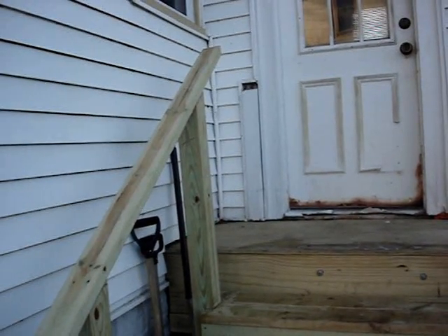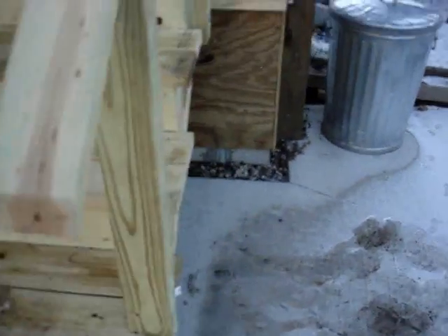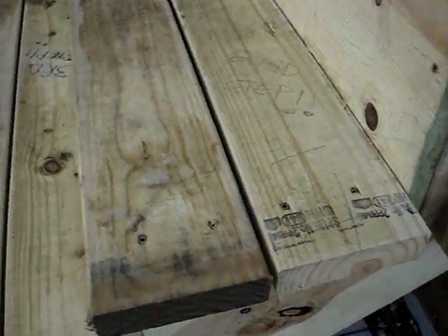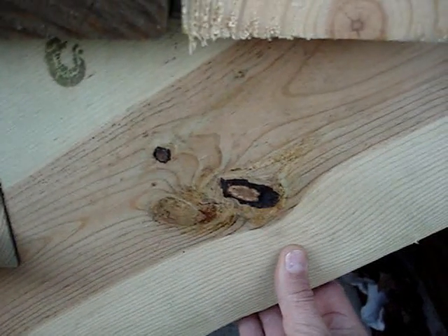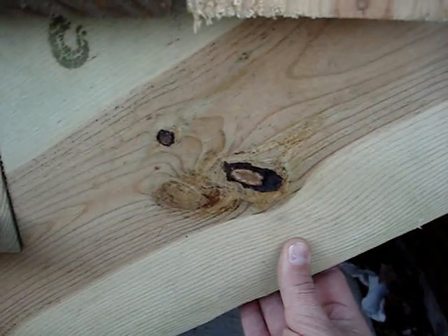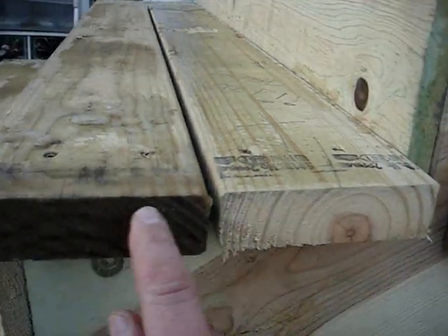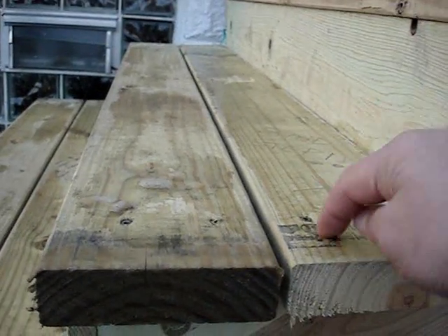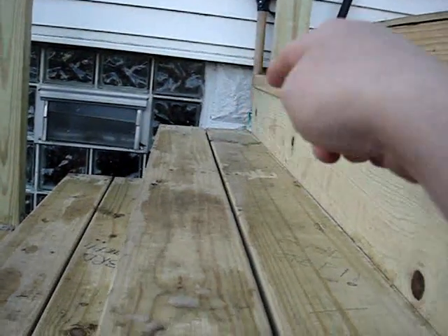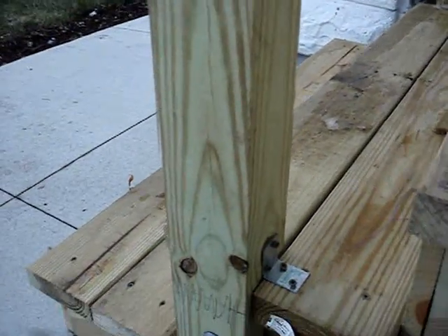These new stairs are built better than the old set and should last a long time. The stringers were constructed using 2x12 pressure-treated stock, laid out with a framing square and cut with a circular saw, with a 7-inch rise and an 11-inch run. There are three stringers — one on each side and one in the center — and there are five steps total.